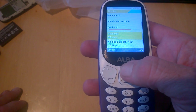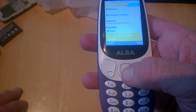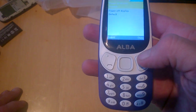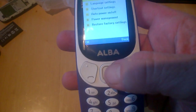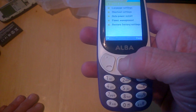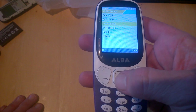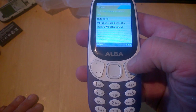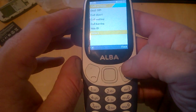In display settings we have wallpaper, backlight, contrast, idle display, and keypad backlight timer. In phone settings we have date and time, language, auto power on and off, power management, and restore factory settings. Call settings include dual SIM, call waiting, hide ID, call barring, auto redial, vibration, and SMS after reject.